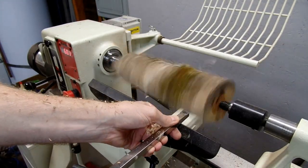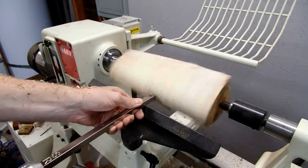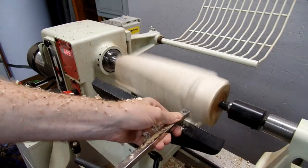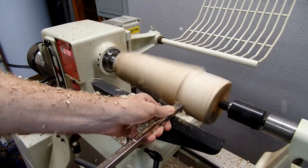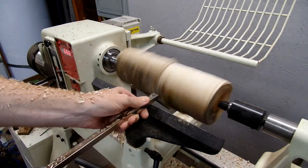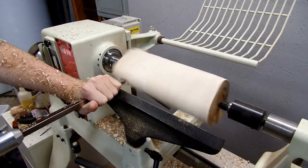The first thing we're going to do is just true it up. We're using the square carbide cutter for this — this is called the Easy Rougher from Harrison Specialties. This is really my favorite of all the carbide tools. It makes roughing out a blank very easy and very fast, actually a lot faster than my roughing gouge, my high-speed steel roughing gouge.